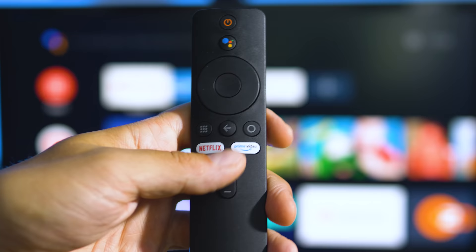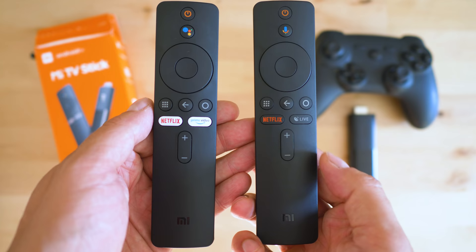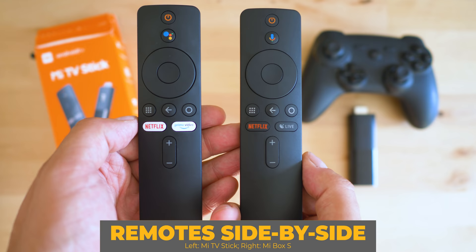The remote is fantastic — with dedicated buttons for the most popular streaming services, it's a great evolution over its predecessor and very convenient. The Mi TV boxes have always been among the very few devices that are certified for Netflix and give you the chance to enjoy Amazon Prime Video as well.